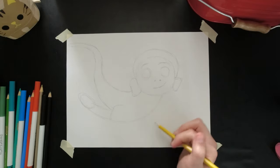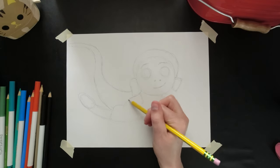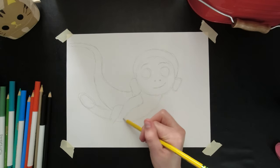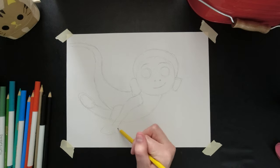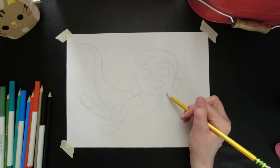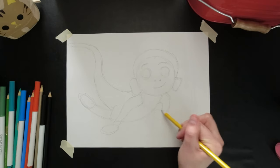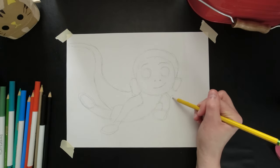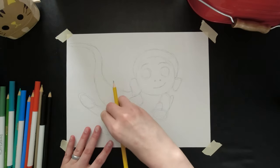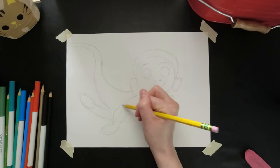Now I'm going to see where his arms are going to be — there's going to be one around here. I'm going to draw a loose shape for his hand, and then draw his other arm and loosely where his other hand will be. And then he has a fin coming up here, and there's going to be another fin coming off his other arm.